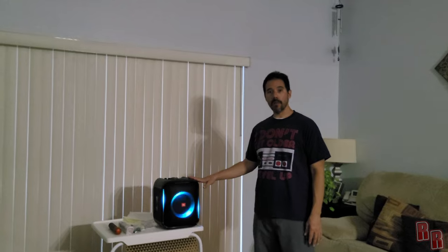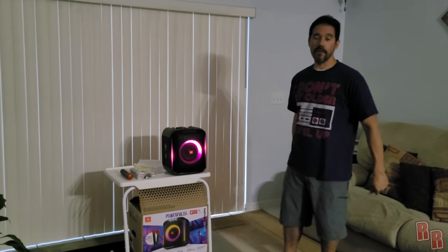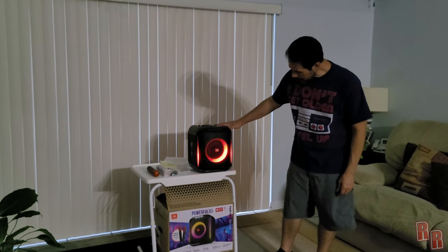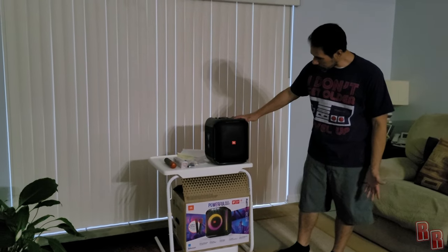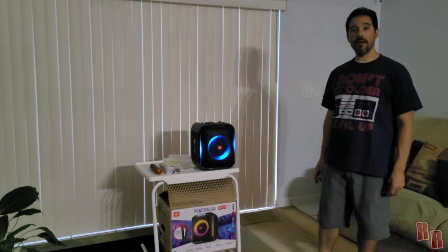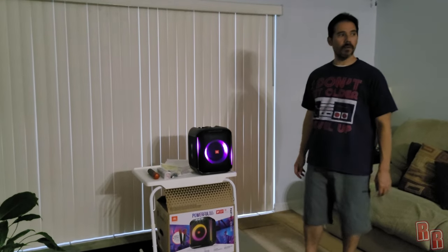This does pair with the JBL PartyBox app, where you can control volume, lights, and several other features, so I suggest you download that. Pressing the light button cycles through different modes — the lights look really, really good. You can turn them off or leave them on standard. We're going to pair a Bluetooth device and play a song — this is going to be 'Vampire' from the YouTube playlist. Bass boost is on. Let's hit it.